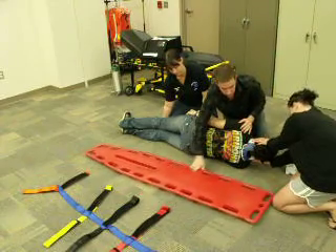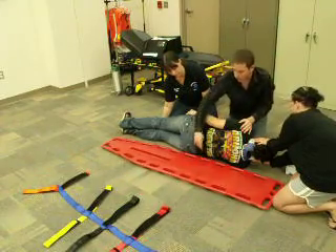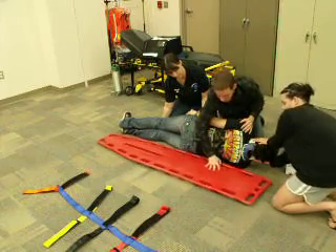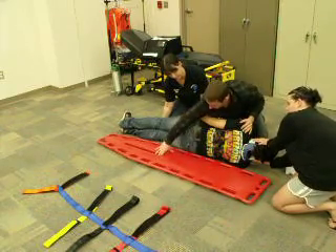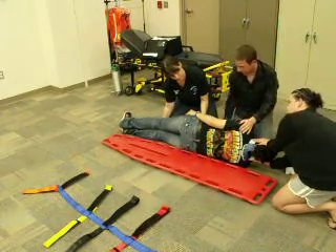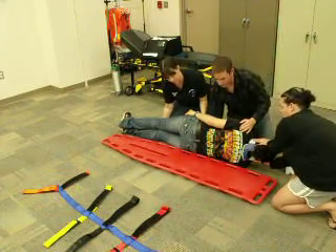I'll assess the padding at this point in time and pad any voids that need to be addressed. Let's go ahead and log roll the patient back — down on three: one, two, three.